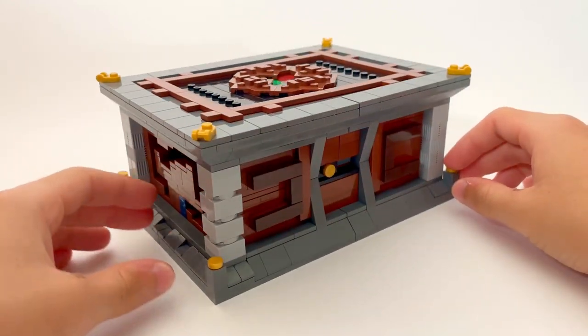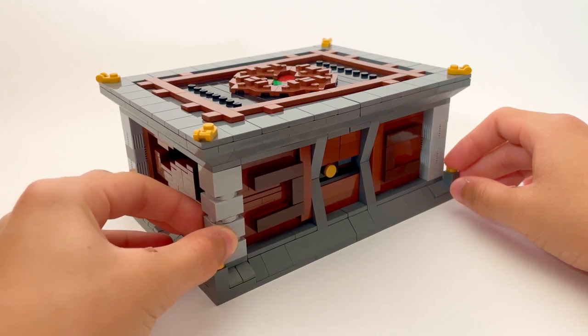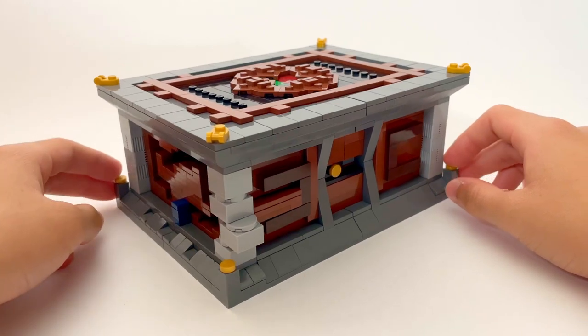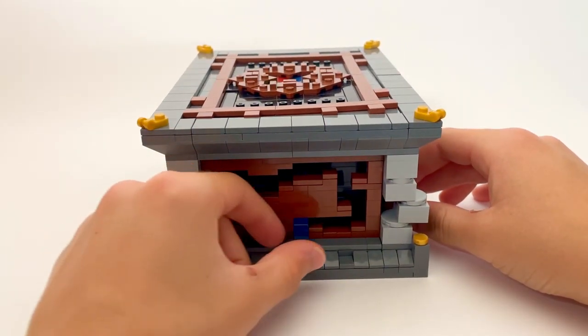The first step is to move the corner piece, and this causes the maze token to move out. This really isn't a maze, but we were mainly just trying to implement the idea. Maybe in a future version we will add a more complex design for the maze.